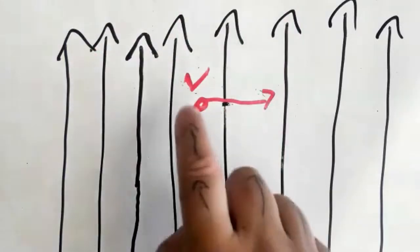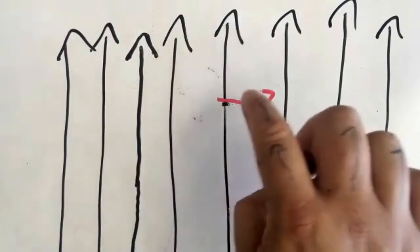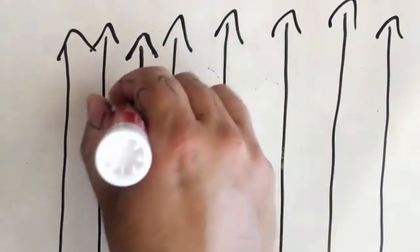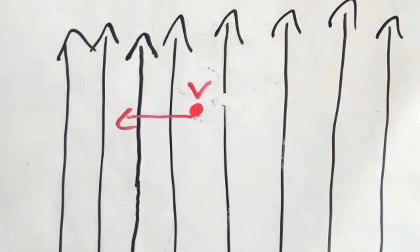Now let's say we had another problem where instead of going to the right, the object went to the left, just like that. The V there stands for velocity, and once we start putting this in an equation, you'll start using V for the velocity of the object.